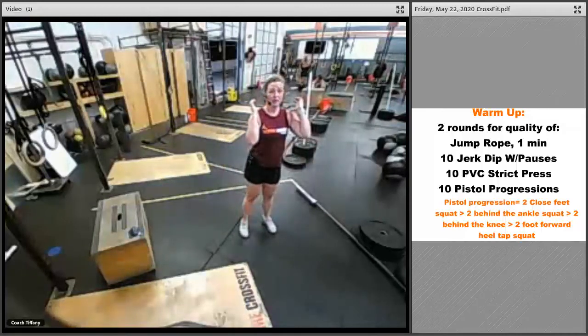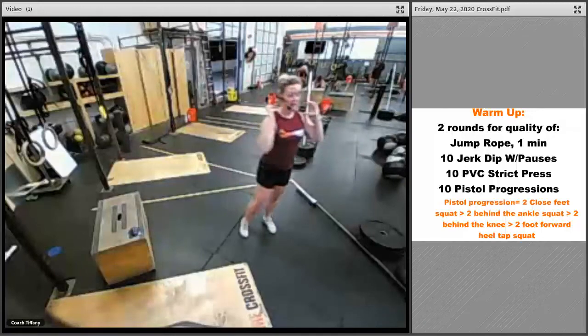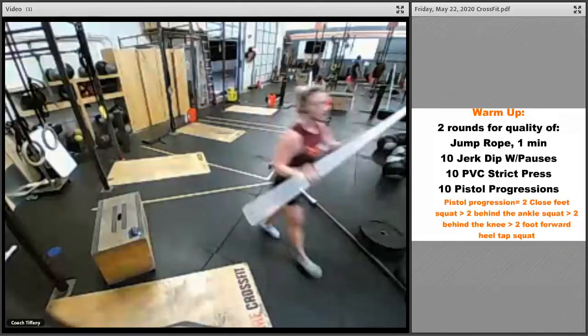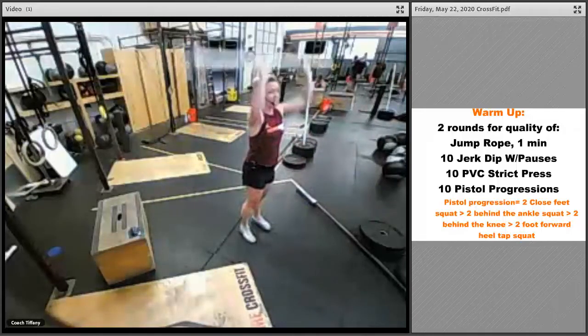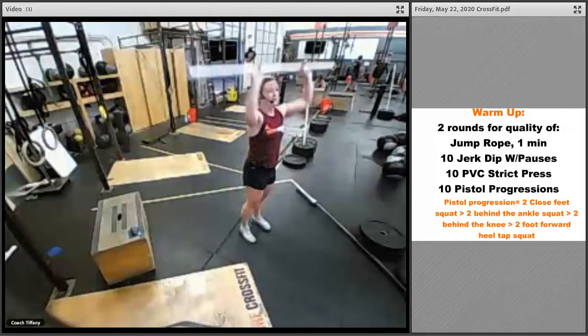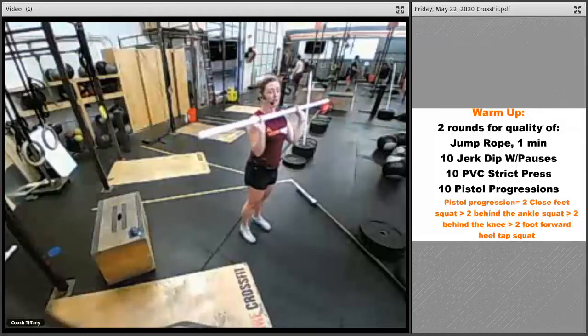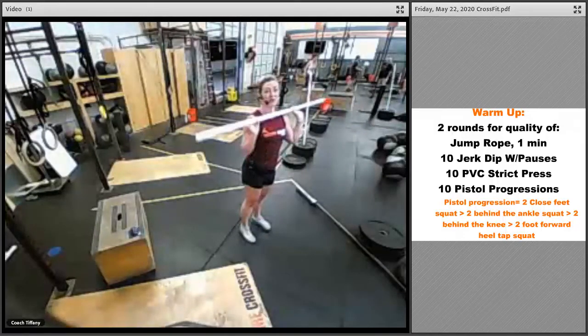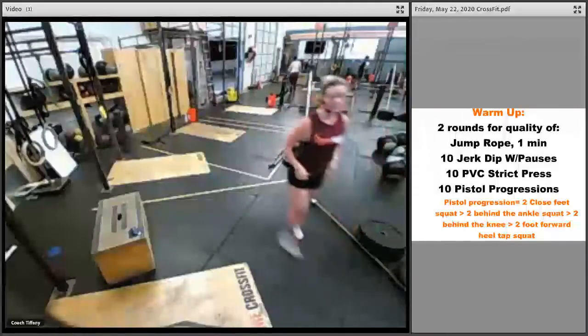Then we're going to go into a strict press. Whether you've got weight, a broomstick, or PVC pipe, go straight overhead and back down. With the PVC pipe, just straight up and down — getting room and stretch into your shoulders. You can do that jerk dip with the PVC pipe or broomstick as well.